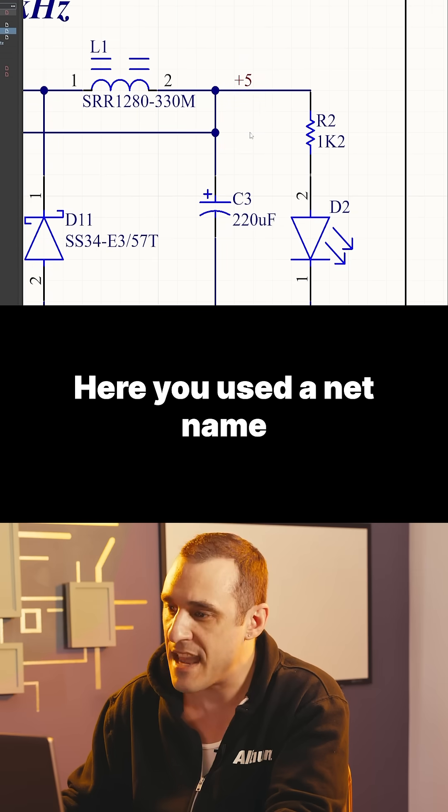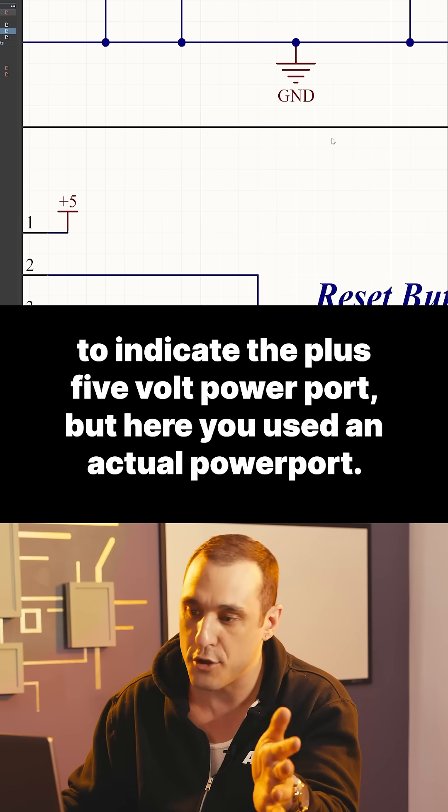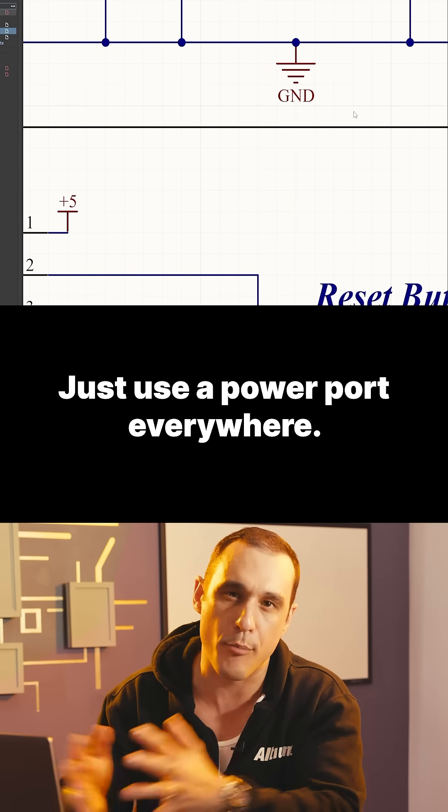Here you used a net name to indicate the plus 5V power port, but here you used an actual power port. Just use a power port everywhere.